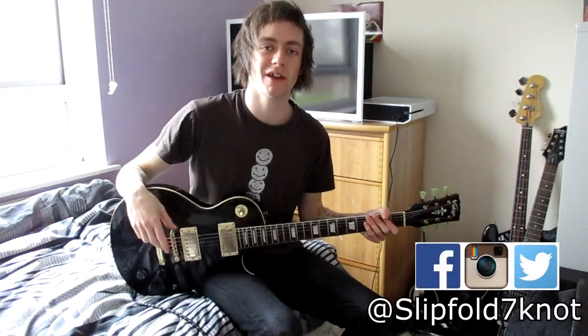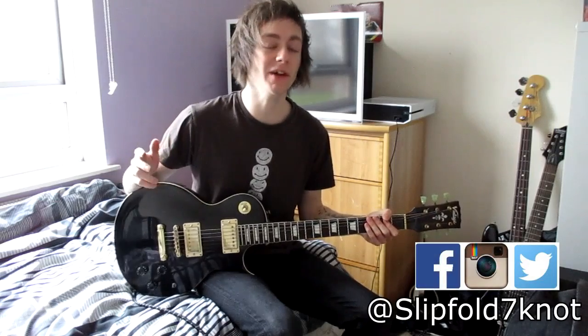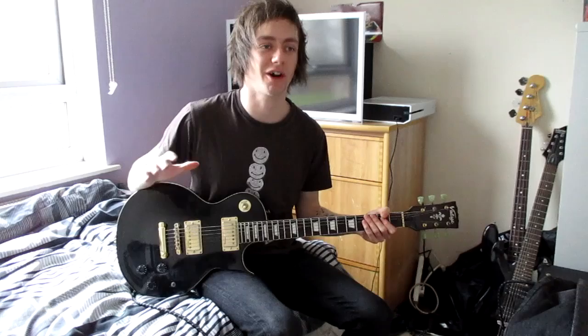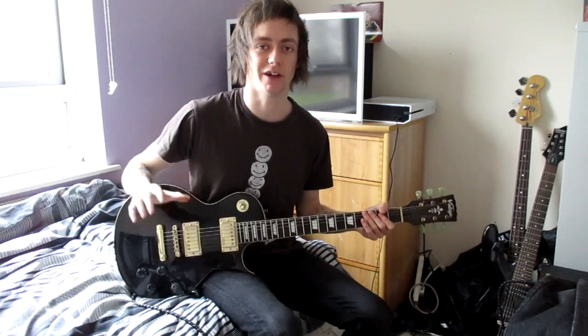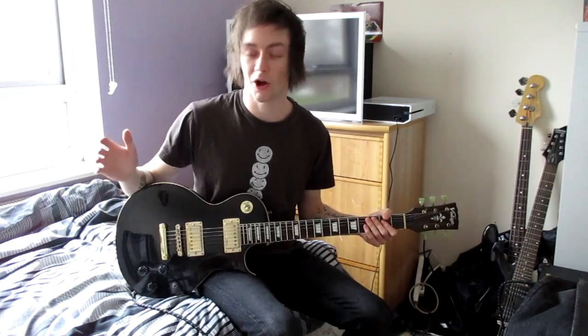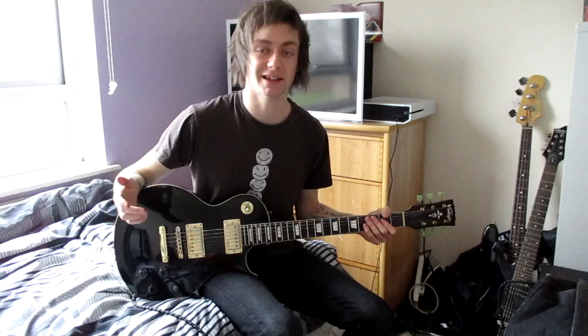What's going on everybody, SlipOz7not here, back with another How To Play. Today we're learning how to play Follow You by Bring Me The Horizon. This song hasn't actually got that much to it — it's really straightforward and calm, the riffs are really calm, there isn't really much going on. So this lesson probably won't be that long, but I hope you like it. Let's go straight into the lesson.